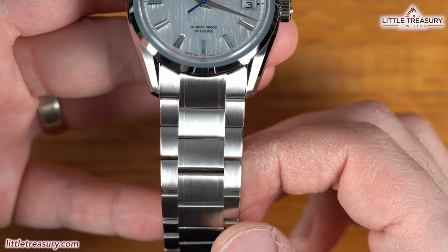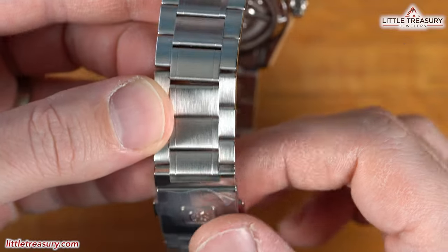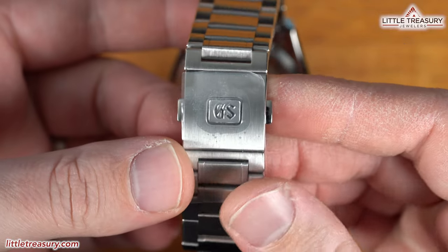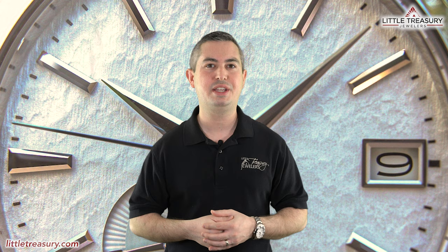The bracelet is a new style, 22 millimeters wide with a complete matte finish, and a folding clasp with the GS logo. The SLGH 005 White Birch is 100-meter water resistant, is ready to impress all of your friends, and can be yours for $9,100.